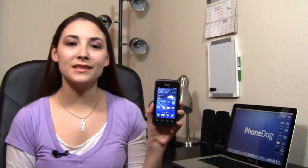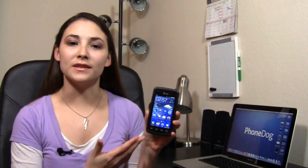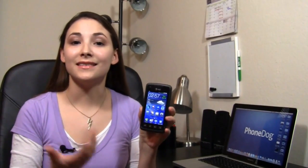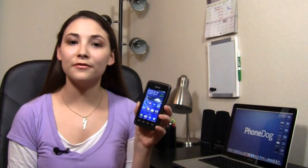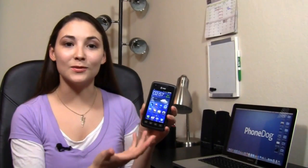Hey guys, how's it going? I'm Sydney from Phonedoc.com and I have here the Samsung Rugby Smart from AT&T. This is a rugged phone — it's waterproof, shockproof, temperature-proof. It can withstand pretty much anything you put it through, at least that's what Samsung says. The question is, is it really as rugged and durable as it's supposed to be? We're gonna find that out in the full review, but the interesting thing is that it's actually a pretty decent smartphone.